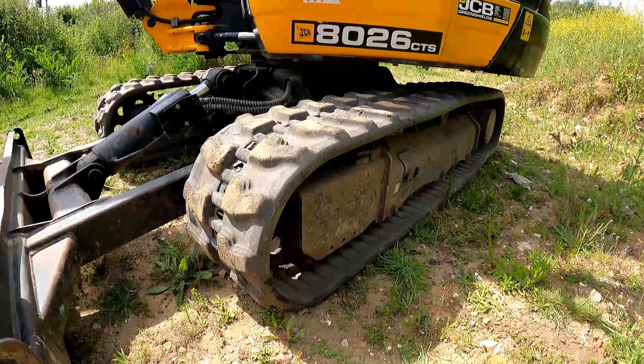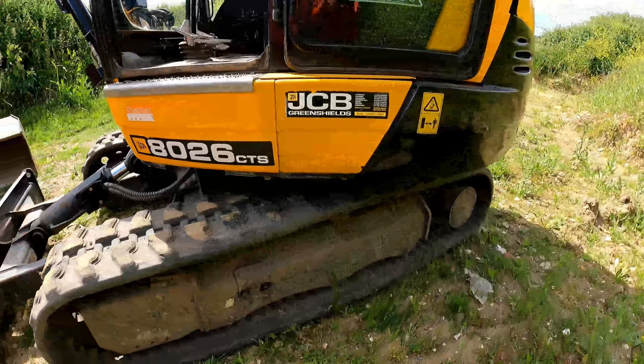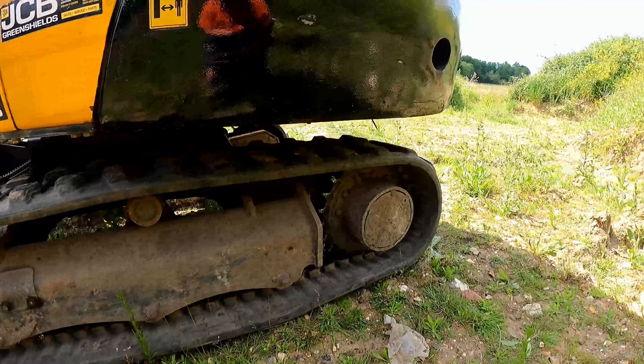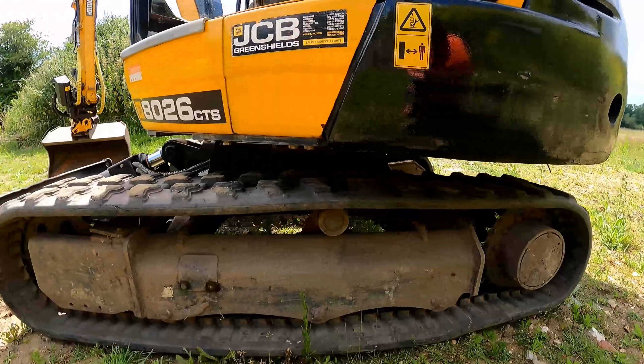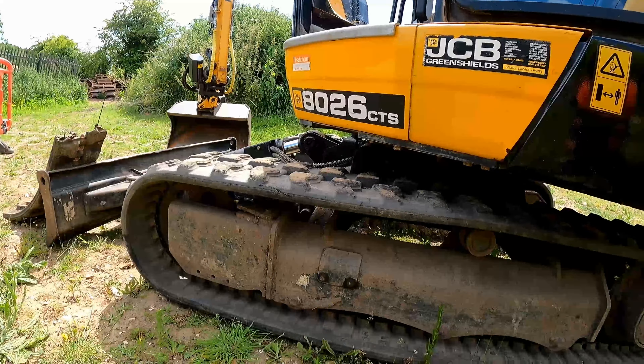This is a 250mm wide track which comes standard on this 8026, and you'll probably see I've upgraded to a 300mm track, which is more common for a machine of this size. I think that'll also help with overall strength.